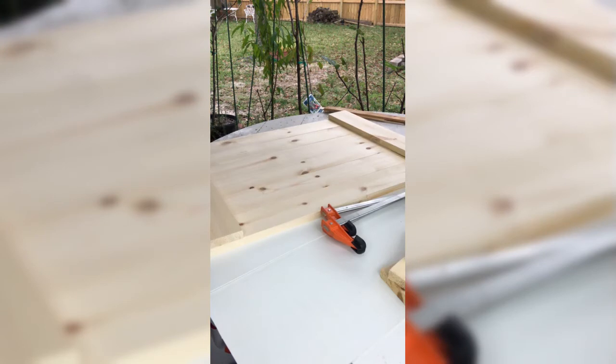Once you've gathered all your materials, I suggest laying everything out prior to doing anything. This way, you can catch any issues or defects and do a dry fitting up front.